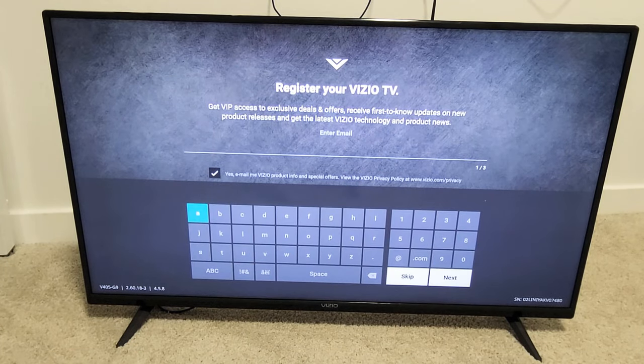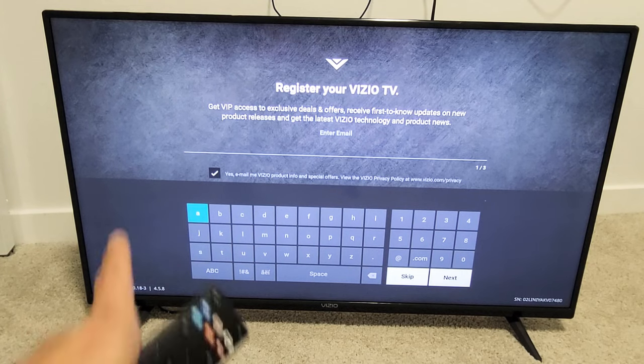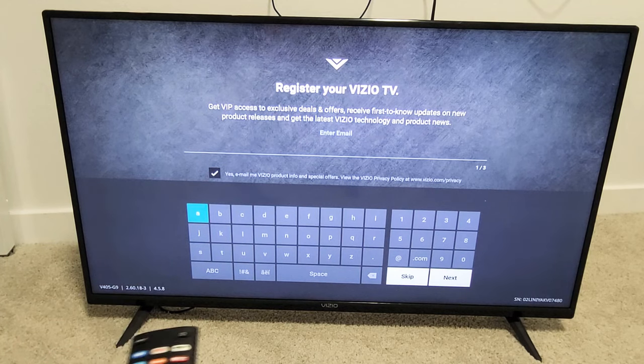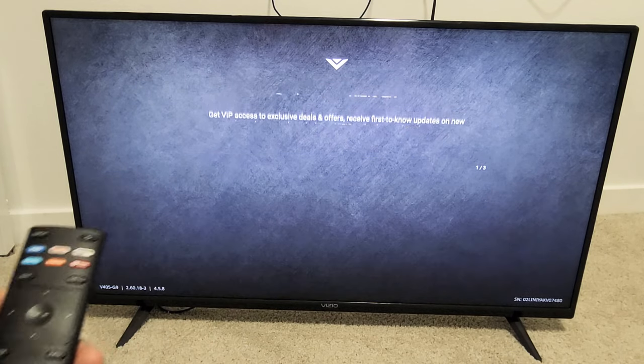You can go ahead and register this Vizio TV, get VIP access to exclusive deals and offers and so on by putting your email in. If you want to do it, go ahead, or you can skip it and do it later. For me, I'm going to skip it — I'm probably never going to do this. I'm just going to go down to skip.